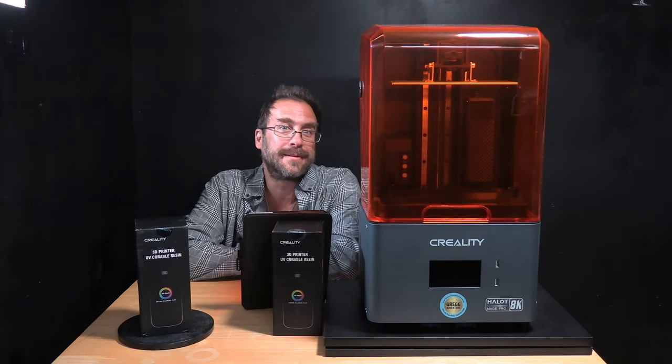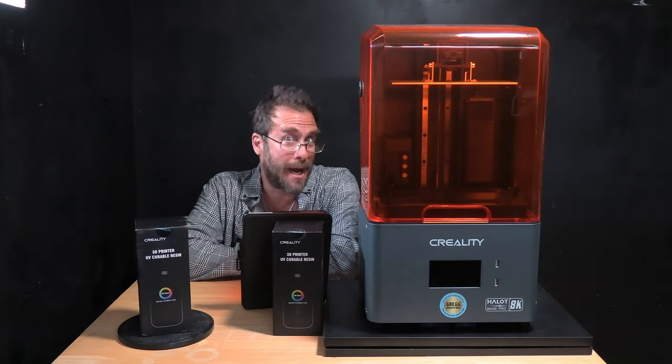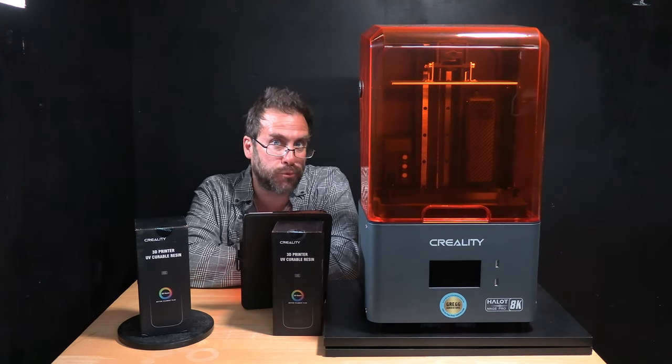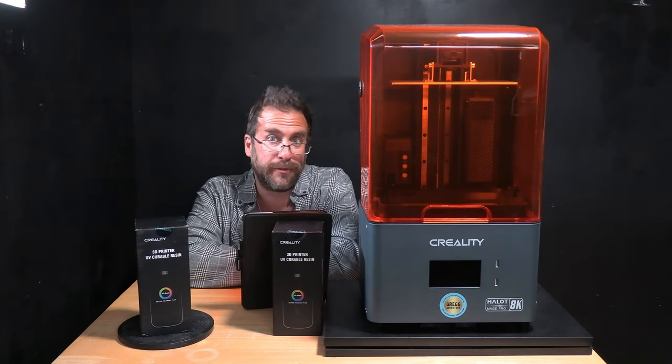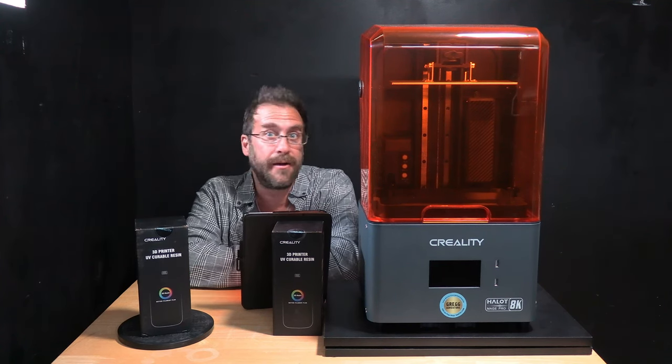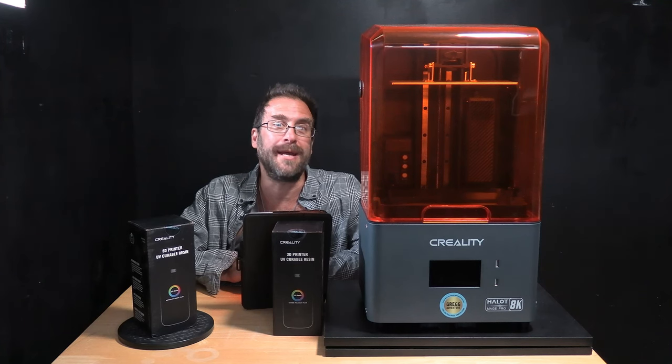Hello 3D printing peeps. Hello resin printers. I am here with the Creality Halo Mage Pro and I know many of you have been waiting to see it actually do something. We are going to do that today. Finally, after a lengthy wait,